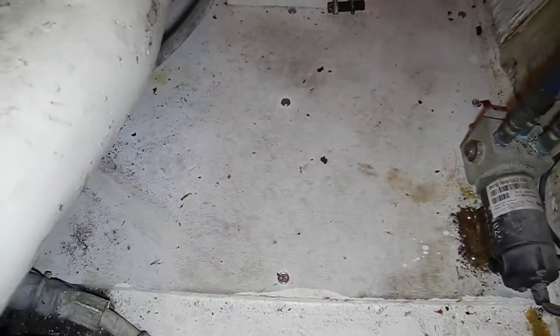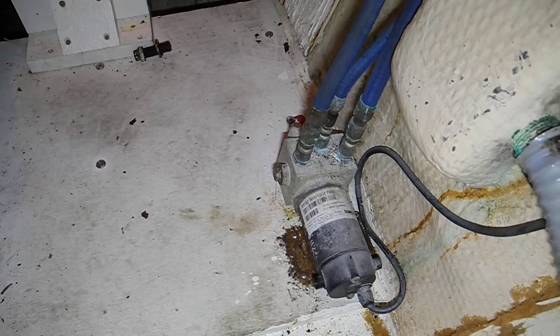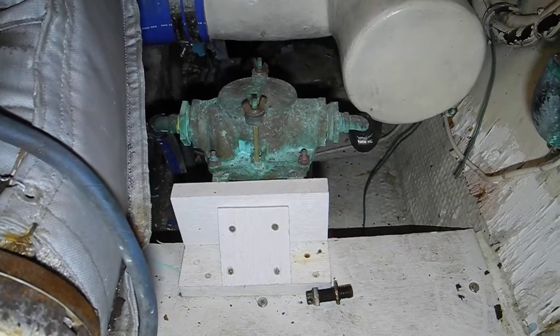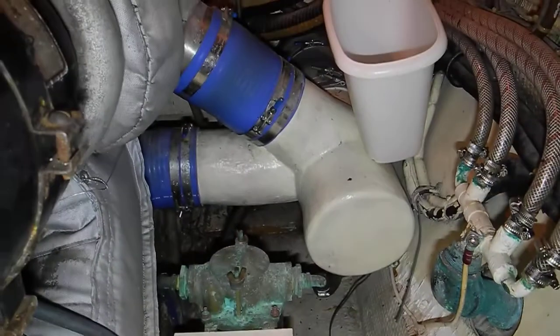So we need to get this decking off right here. You can see the seam at the bottom of the screen. That's the autopilot hydraulic pump, and that's the seawater strainer for the raw water cooling on this Detroit diesel. And that's the exhaust.